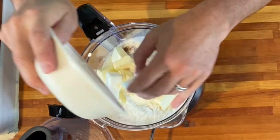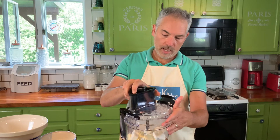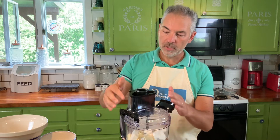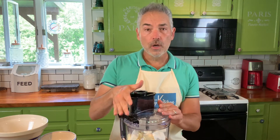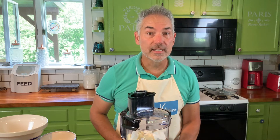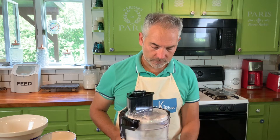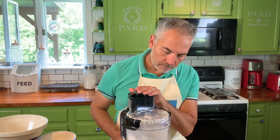We're going to add that in and give this a few good pulses. Now remember, the goal is never to completely mix this together. The goal is just to get the butter and the shortening processed into little tiny pea-sized chunks. So just a few pulses here.